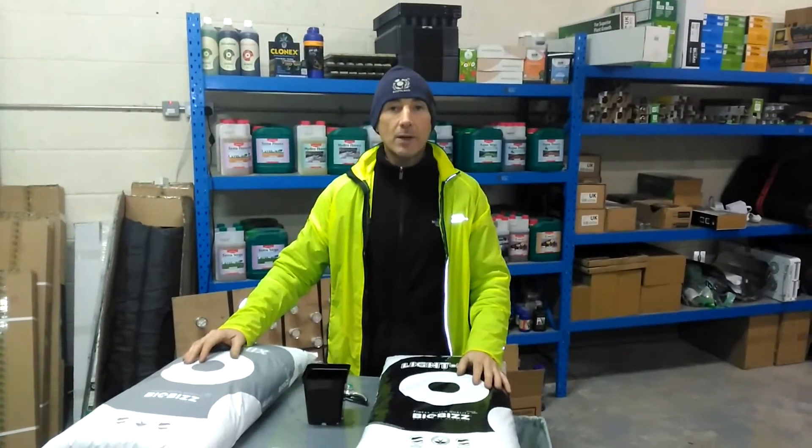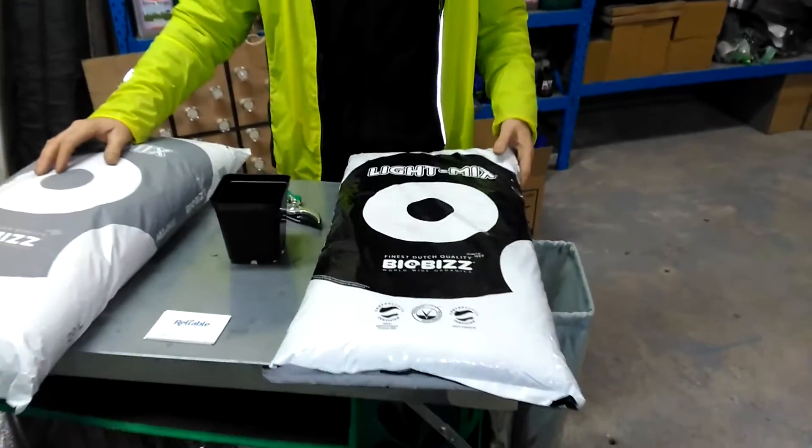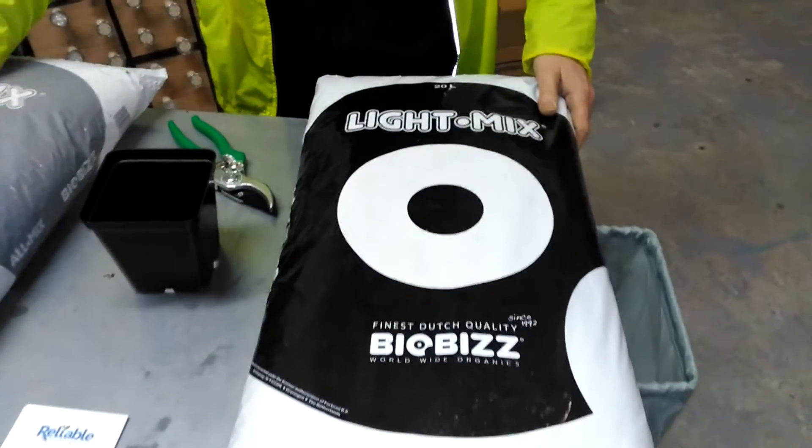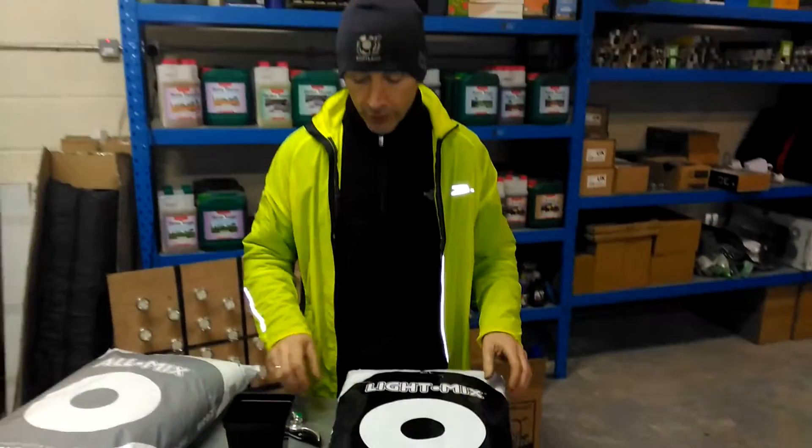Hi, this is Patrick from Reliable Hydroponics. Today I want to talk to you about substrate. What I've got here in front of me is BioViz LightMix. This is used for your young plants.